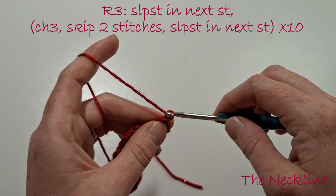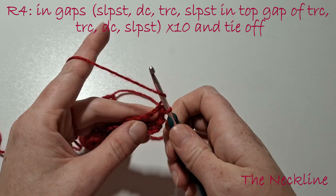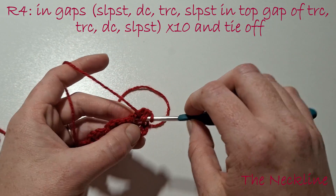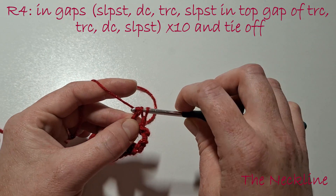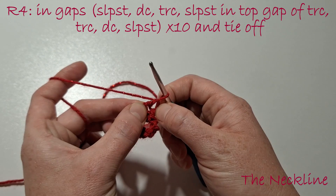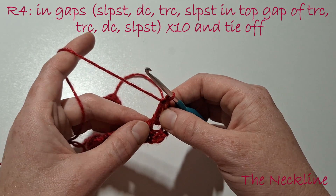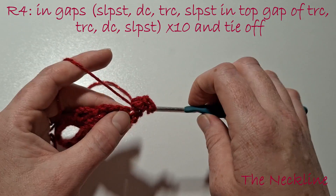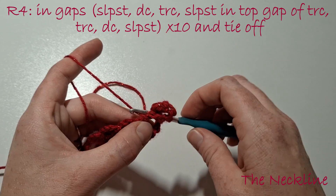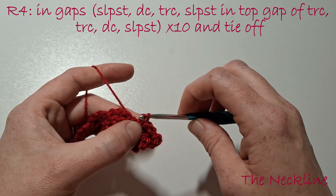Turn our work and chain 1. Now in the gaps we're going to work some stitches in: slip stitch, double crochet, treble crochet. In the top of the treble crochet you'll see a little gap — create a slip stitch in that gap. Then another treble crochet, a double crochet, and a slip stitch, all in the same gap. Move on to the next gap: slip stitch, double crochet, treble crochet, slip stitch in the gap, another treble crochet, back down to double crochet, and finally a slip stitch.